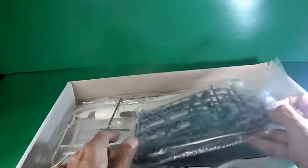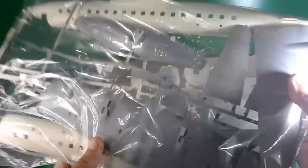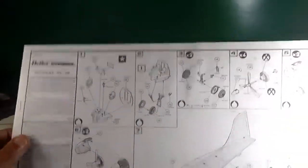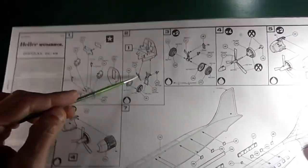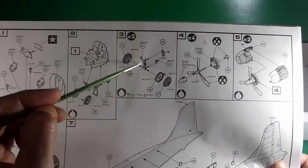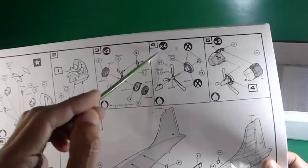Let's start with the building instructions — the Douglas DC-6B assembly starts with only 10 steps, just like the Super Constellation. Beginning with cockpit assembly, then the front landing gear, main wing landing gear, and engines. The DC-6B has three-blade propellers on each engine.